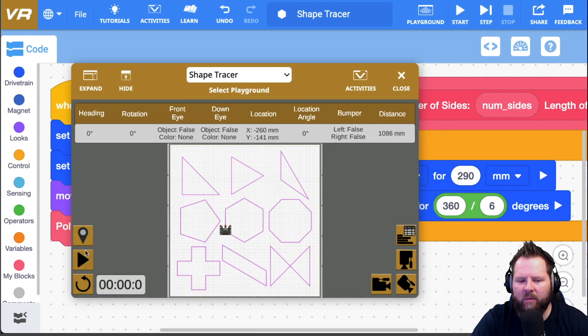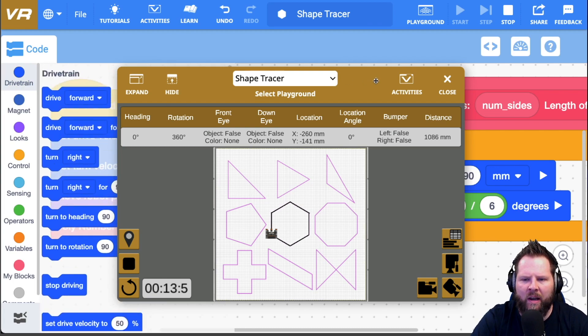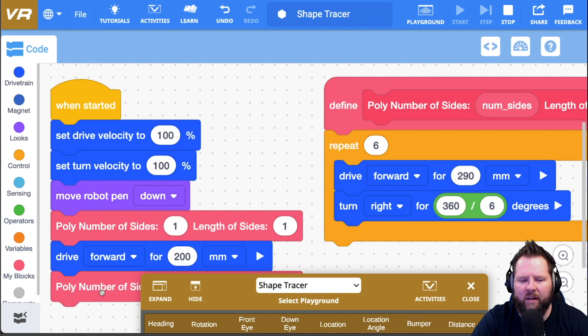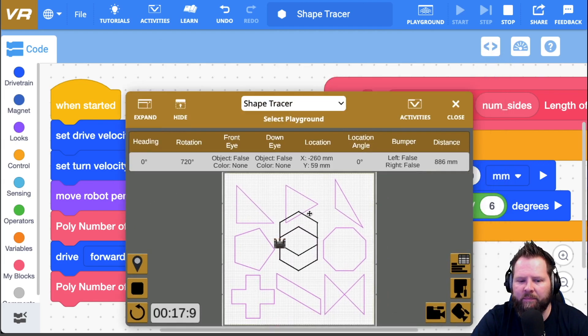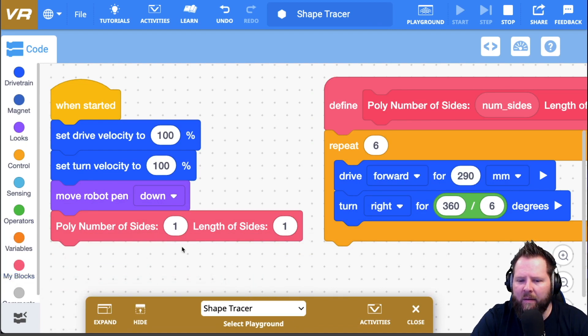I'll reset and play — sure enough it runs. This is useful because if I wanted to drive into another location and draw another polygon, I could just call that same poly block again instead of duplicating all that code multiple times in my stack. That makes my stack of code a lot smaller. Now I want to actually use these parameters that I'm passing into the hat block.